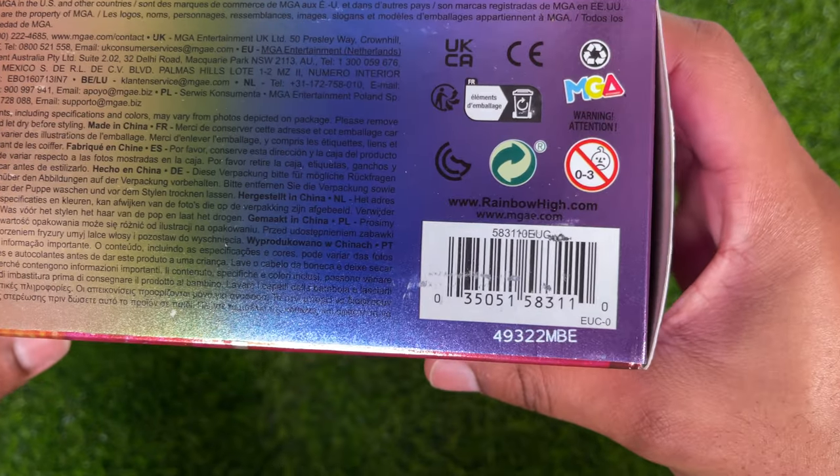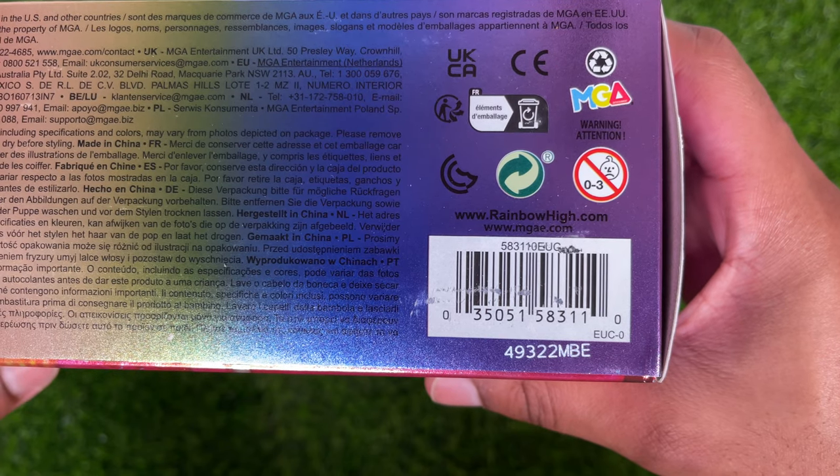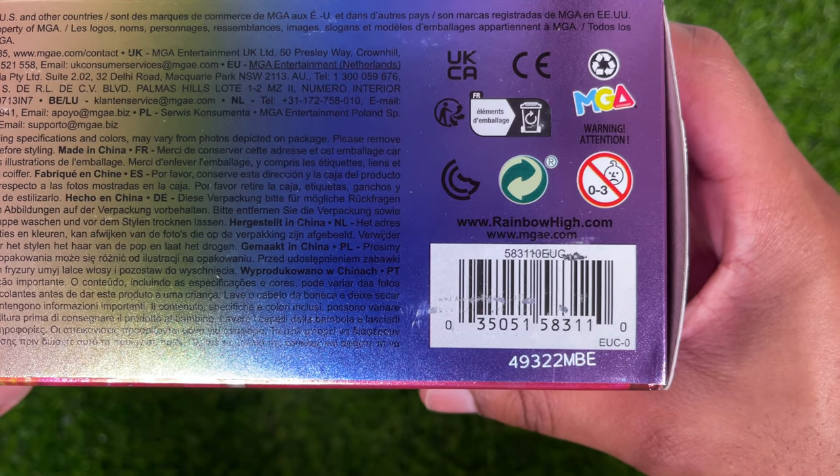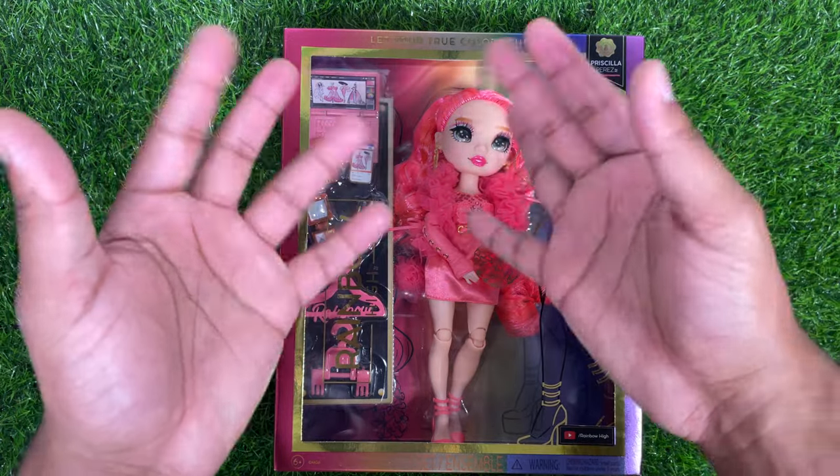I forget to do this every single time, but she was $26.99, and here is the UPC code if you're still looking for her. So now that we've taken a look at Priscilla's box, let's go ahead and get her out.